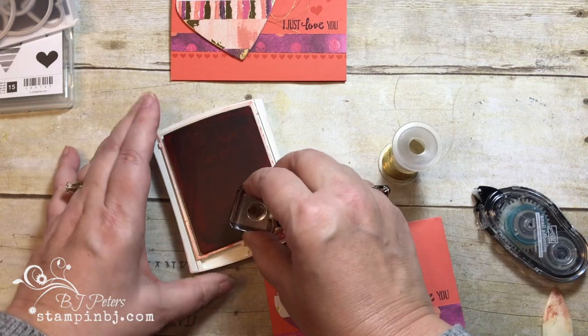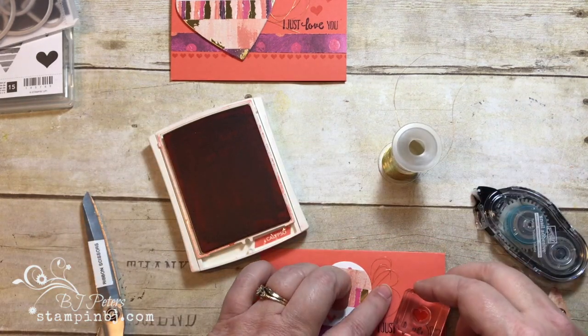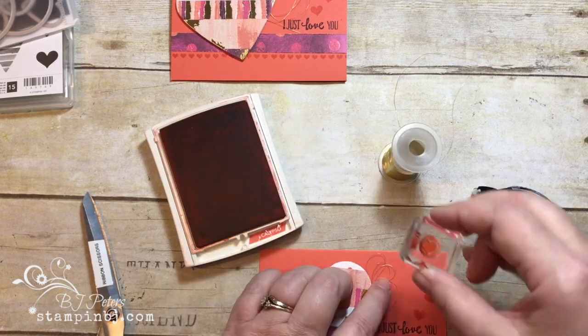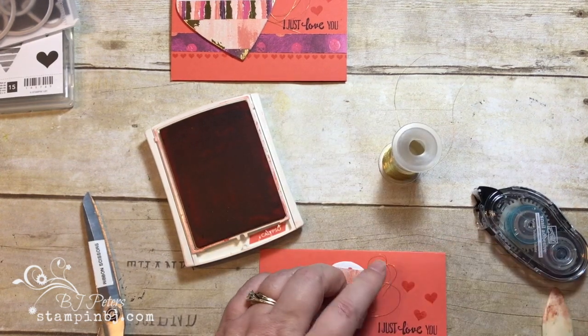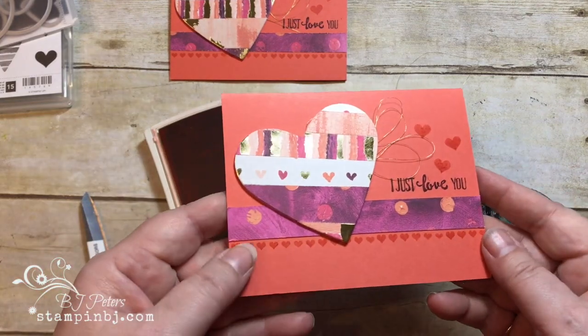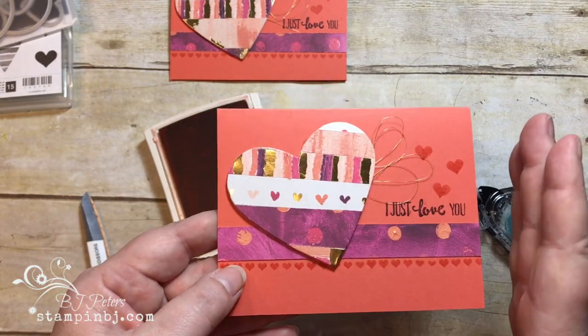I'm taking this little heart from the Heart Happiness stamp set and adding a couple of little hearts right here, like they're floating up from the card. There we go — oh my gosh, I love that! Such a simple card, and a great little technique — a great way to use up some of your little scraps.